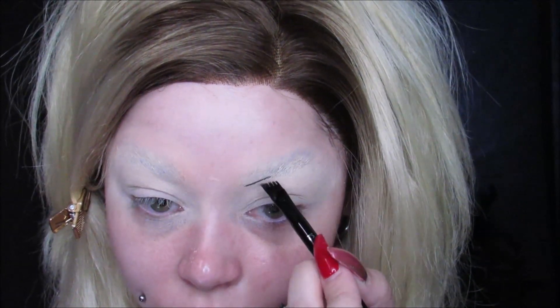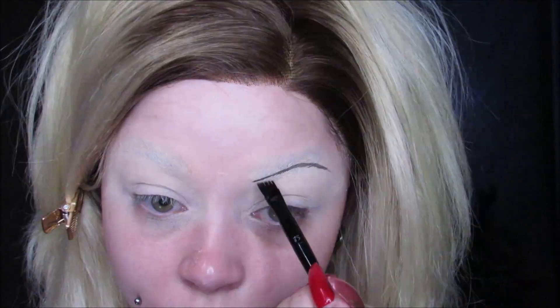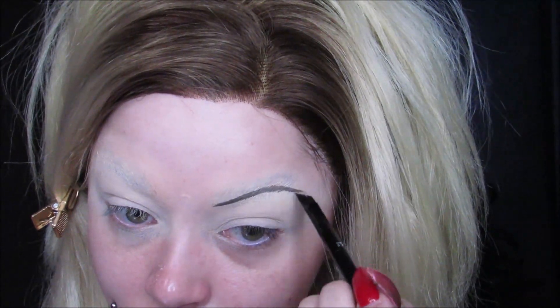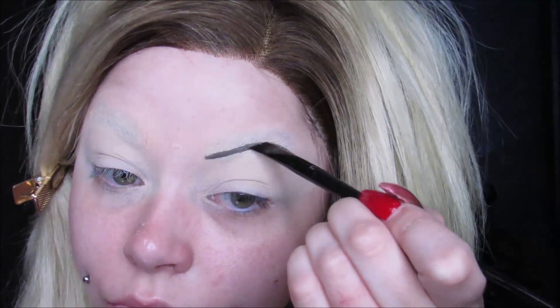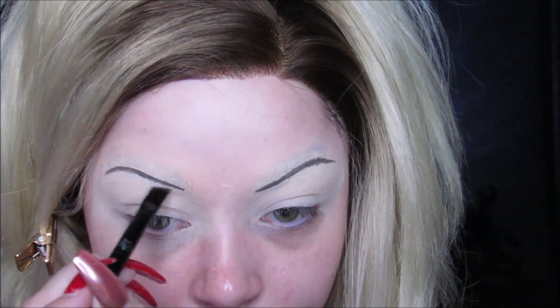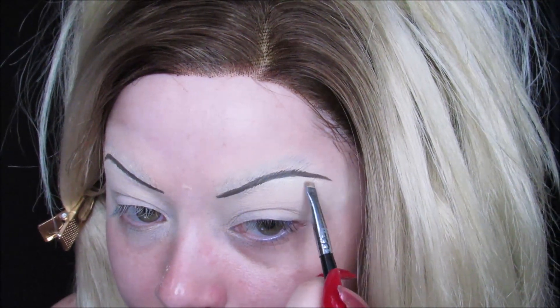I'm using my Kat Von D Super Brow Pomade in dark brown, and I'm just outlining the brows that Tiffany has. They are very skinny — they are 90s brows, and they are arched a lot. Looking at a reference picture, they are pretty dramatic but not very dramatic. There's not a lot to them, but they give a lot of drama. Then to clean up the brows, because I want them to be super straight, I'm using my Tarte Shape Tape Concealer.